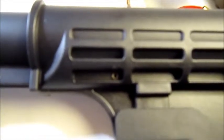And that little pin keeps the butt stock from collapsing, because people in Canada can't be trusted with collapsible butt stocks.